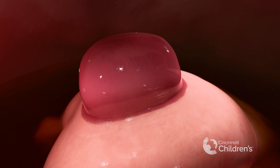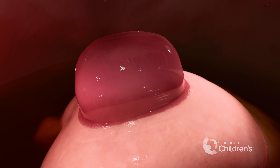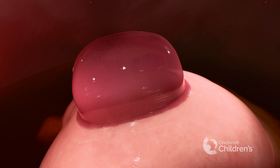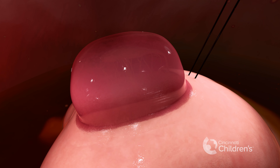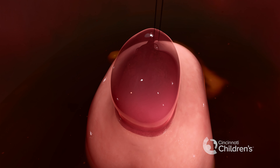We inject a cocktail of pain medication, paralytics, and medication to protect the baby's heartbeat into the gluteal muscle. We then place a stabilization stitch in the baby's upper back above the spina bifida.